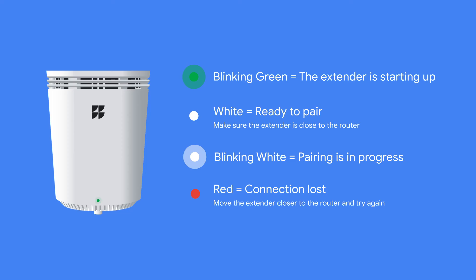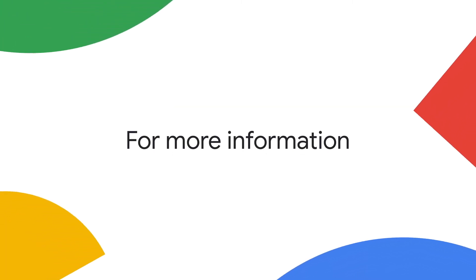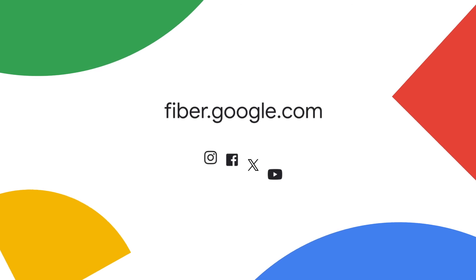Once the light turns solid green, you're all set. Want to see the top speeds you're getting? Stay next to the router and visit speedtest.net. For more information about how to make the most of your new internet, visit fiber.google.com or check out our social media channels.